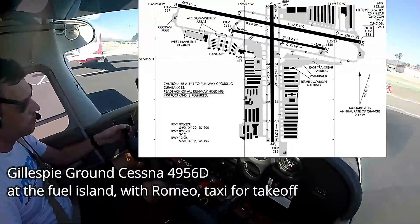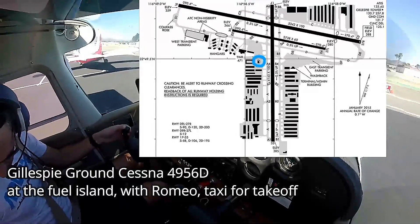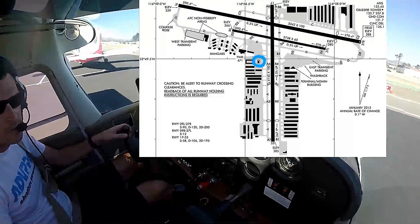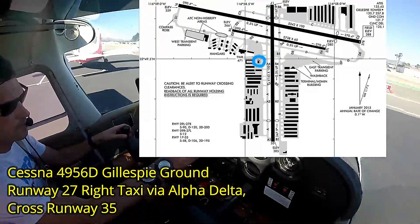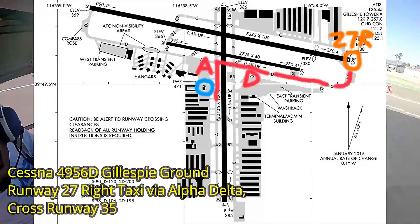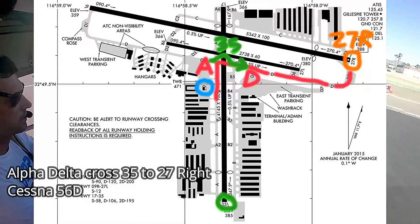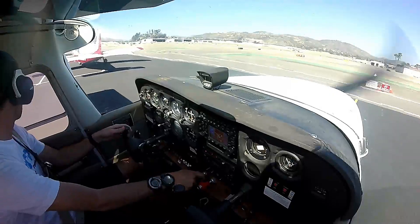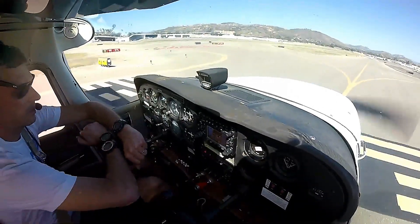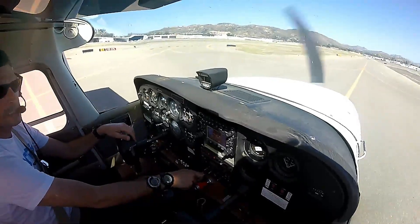Gillespie ground, Cessna 4956 Delta at the fuel island with Romeo, taxi for takeoff. I hope no one can see me with my three watches. What's up with that pilot? That guy's crazy — he's a weirdo.